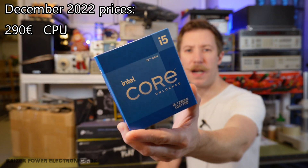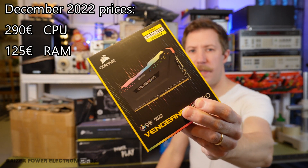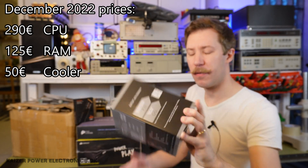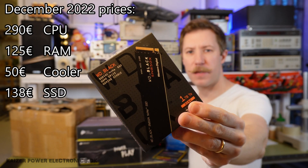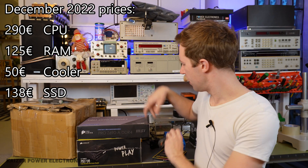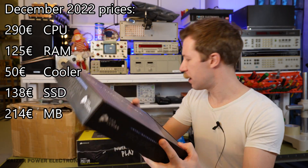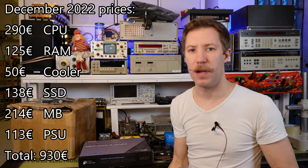Let's dive into the hardware and see what you can get for a fair price in 2023. The core of the build will be an i5-12600K, 32GB of RAM DDR4, a passive cooler with cooling fan, 1TB solid-state drive M2, an MSI Pro Z690 motherboard, and a Corsair 750W power supply.